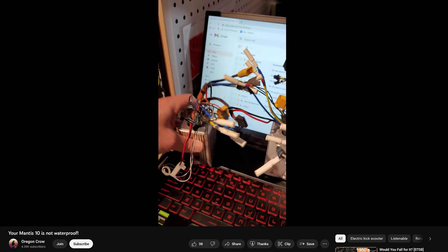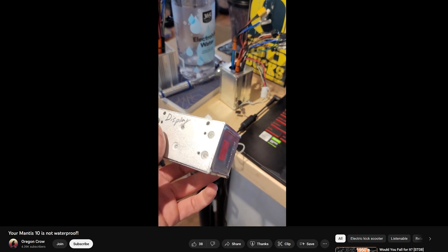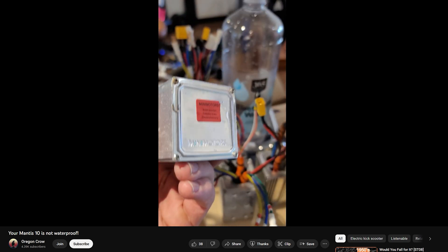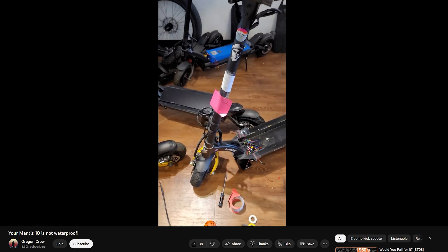Because it's not only the motors that are susceptible to water damage. Mantis 10 — water damage, water damage, water damage. Your Mantises are not waterproof. If you want to ride them in the rain, don't ride them in the rain. But yeah, those are the ones that shouldn't be around much water.